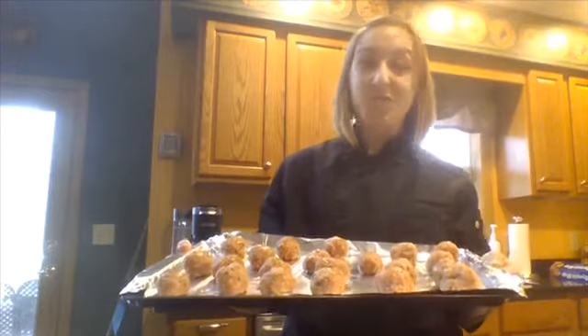Great, now these are ready to go in the oven at 375 for about 15 to 20 minutes, or until the internal temperature reads 165.